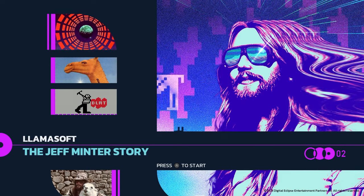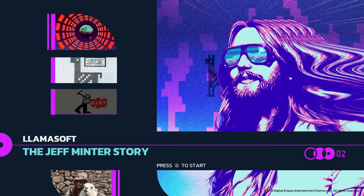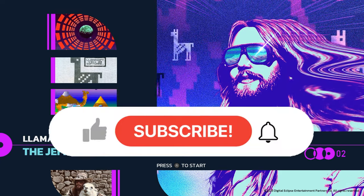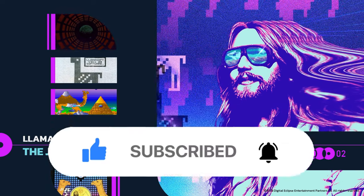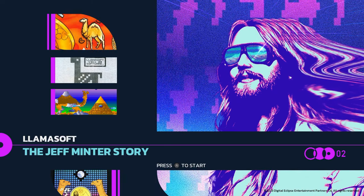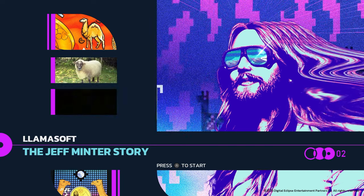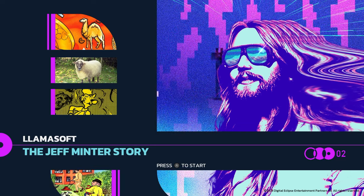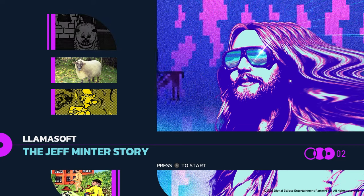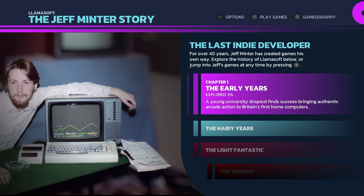Hello everybody, I'm Eric with All In Media and today we're going to be taking a first look at the brand new Llamasoft: The Jeff Minter Story from Digital Eclipse. This is the second entry in their so-called Gold Master series. If you're not familiar with Digital Eclipse, in the previous couple of years they really have become kind of the gold standard for retro game preservation.